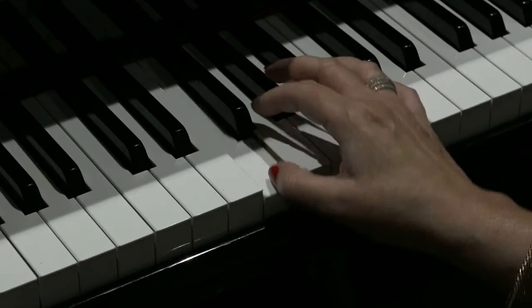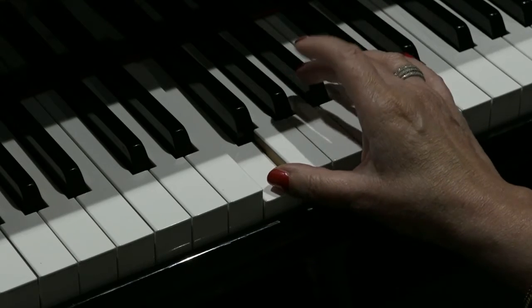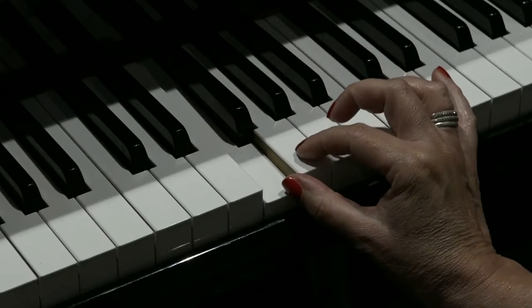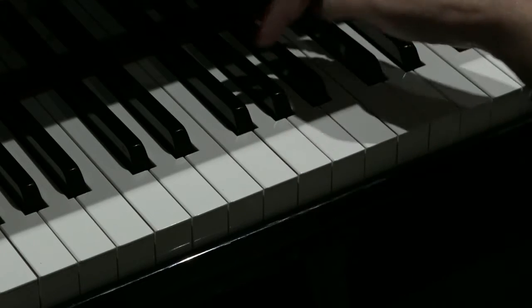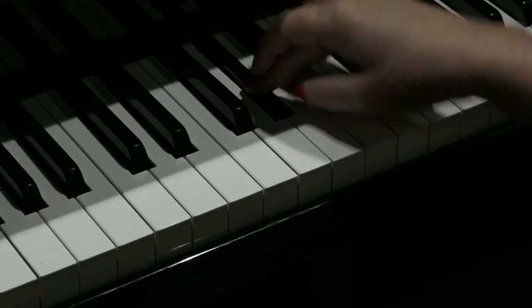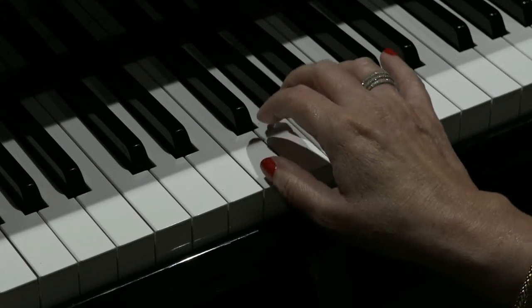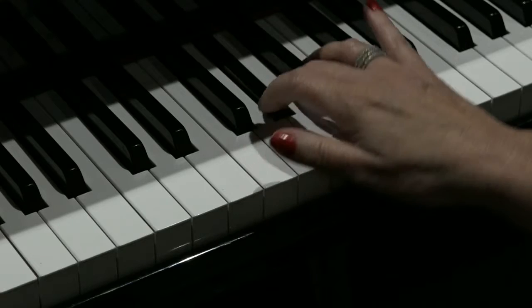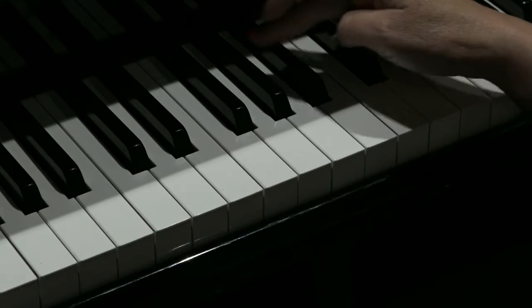So we start on an F. We go up to the A flat — A flat is the middle of the three black notes. Back to the F, A flat again, and B flat, which is the next black note along.